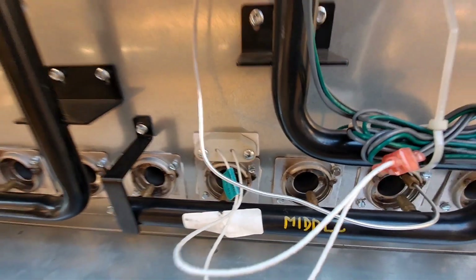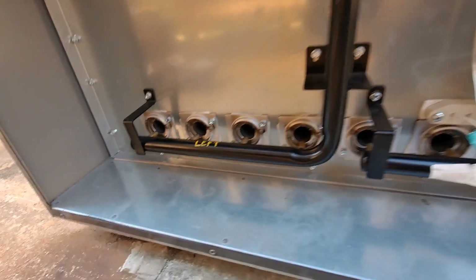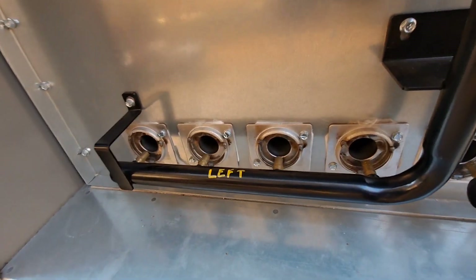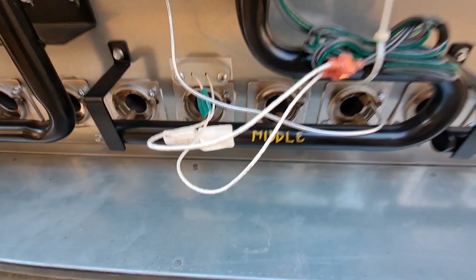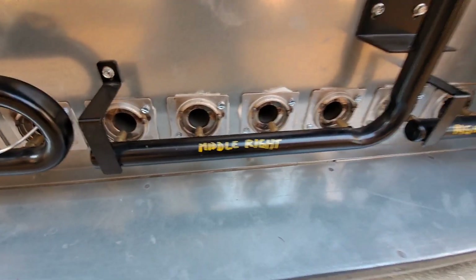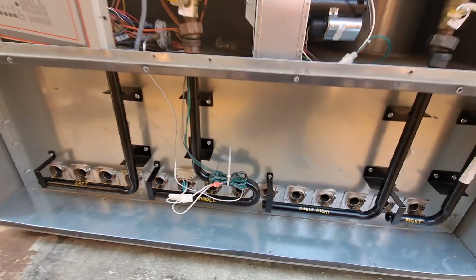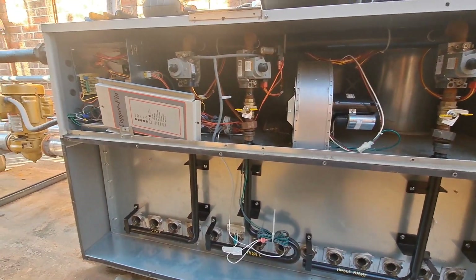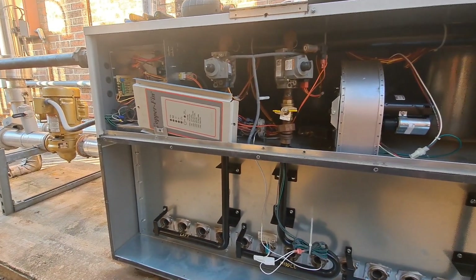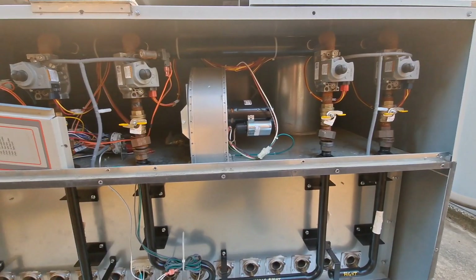These do have a hot surface igniter, so that's one thing to check. Even though it's not hard to figure out, I like to set things up for somebody else — left, middle, right — and then right again. Could somebody figure it out? Sure. But I like to, for lack of a better word, plan for stupid. Not saying people are stupid, but I'm sure you get the understanding.